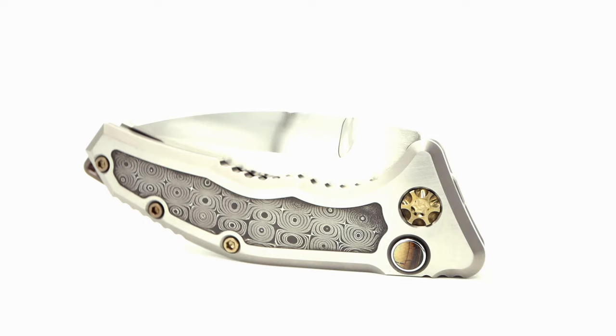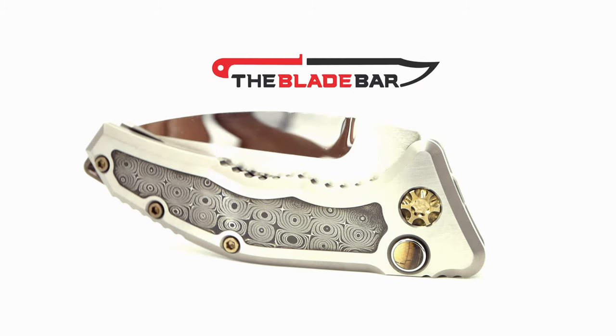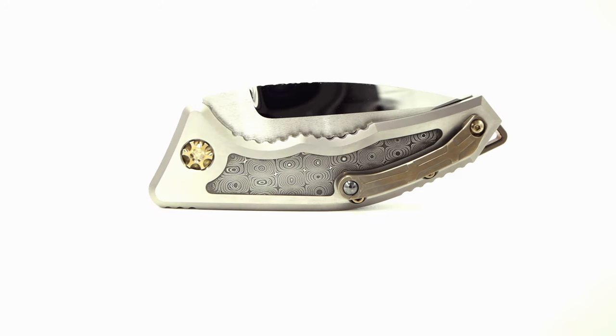Let me know your thoughts on the custom Medusa by Heretic Knives. This unit is currently available at the Blade Bar, or you can grab it online at thebladebar.com. Please remember to rate, share, comment down below, and definitely subscribe to the channel for upcoming content. Signing off from the channel for the fanatic.